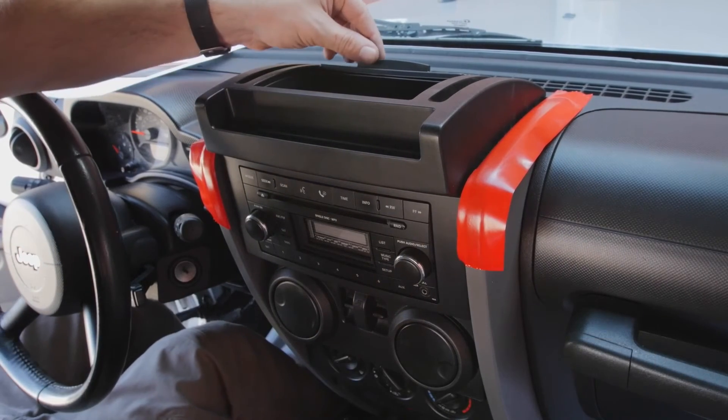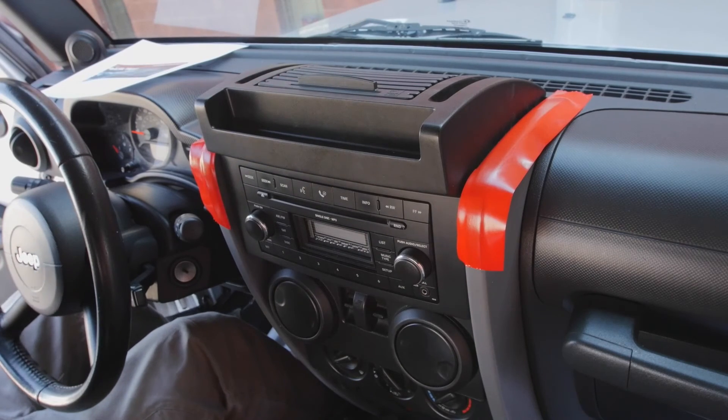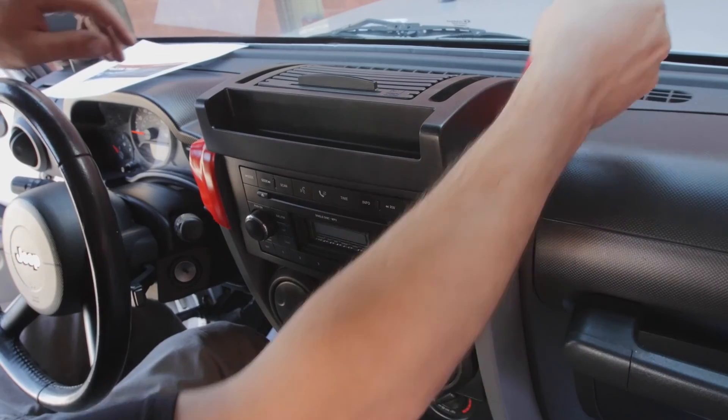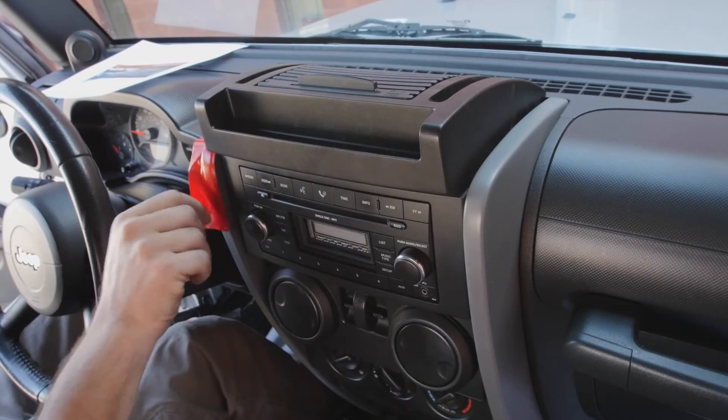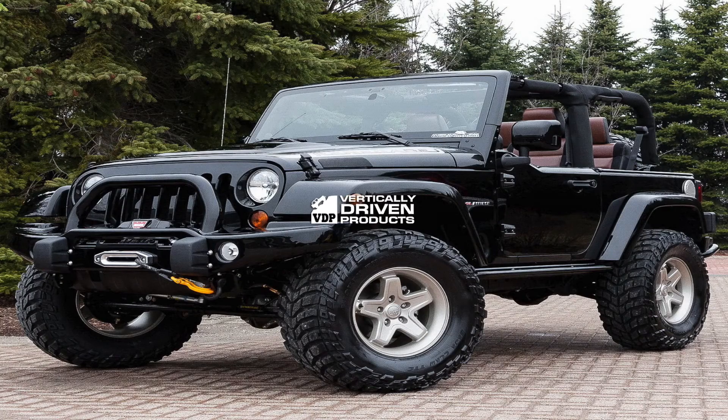The Roll Top Dash Tray for the 2007 to 2010 Wrangler JK — a safe and secure way to store your electronic devices, accessories, and more. Available now from VDP.